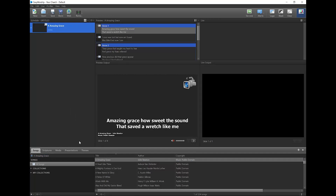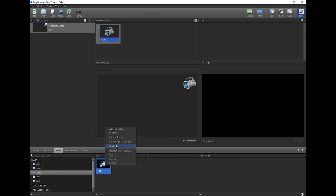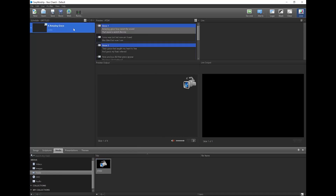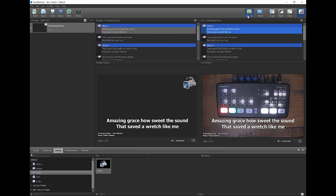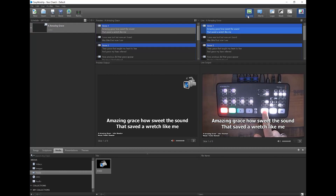Or if you just want to use it occasionally, you can select it in the song editor for a specific song, or you can drag and drop it onto a song in the schedule. If you want to also create a scripture and presentation theme, you'll follow the same steps, but when you right-click the feed under Media, you'll select to copy it to scripture or presentation themes. Now we can go live to a song and still use the ATEM to switch the cameras. Whatever input we select on the ATEM will show as the background in Easy Worship when you're using that theme.